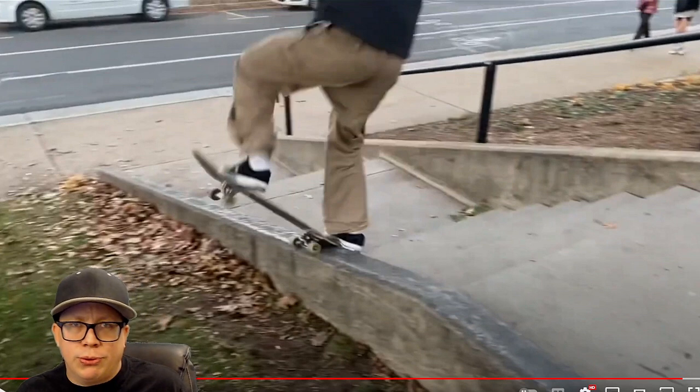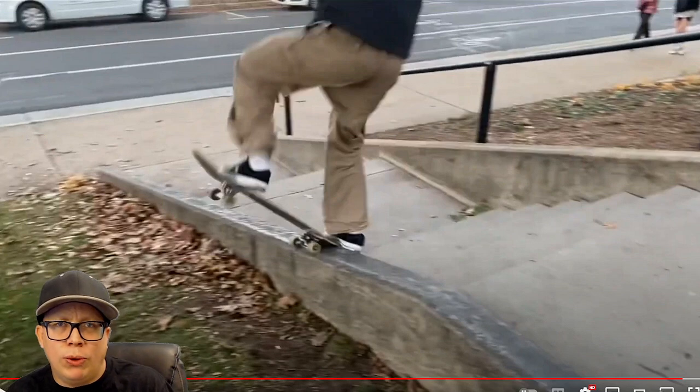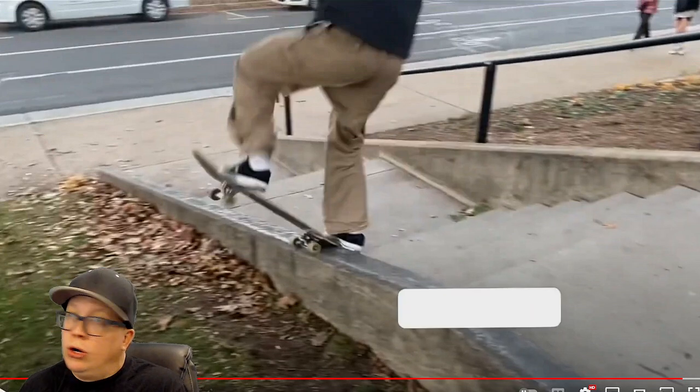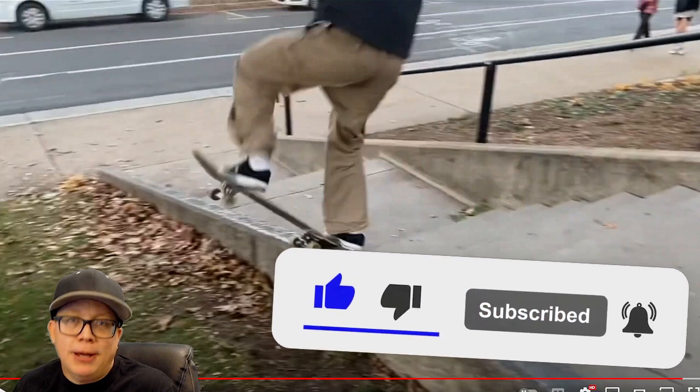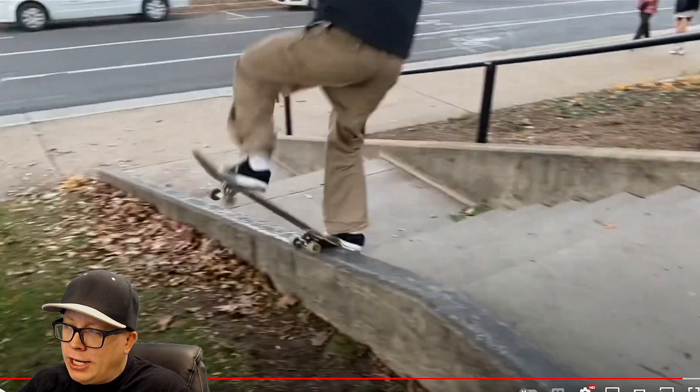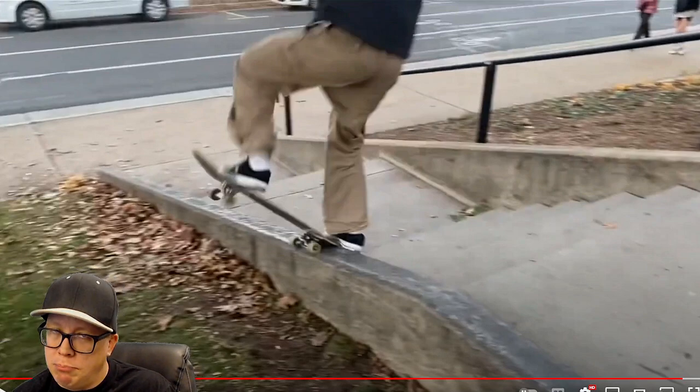We upload three, four, five videos every single week on this channel. Make sure to subscribe. I'll see you guys tomorrow with another video. Hakuna Matata, bitches.